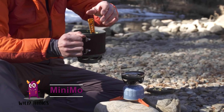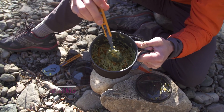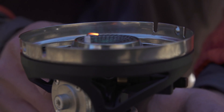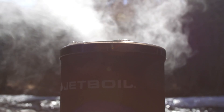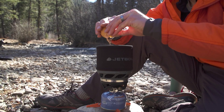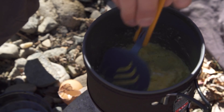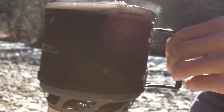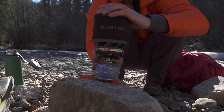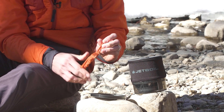The Mini Moe: 1.5 liter cooking cup, 6,000 BTU burner, boils 0.5 liters of water in 2 minutes and 15 seconds, push-button igniter and fuel stabilizer legs, bottom cover can be used as a measuring cup and bowl, and packs inside itself.